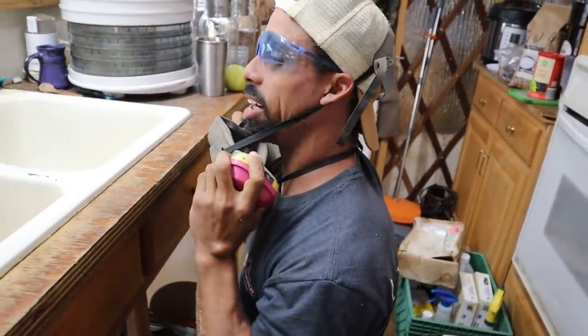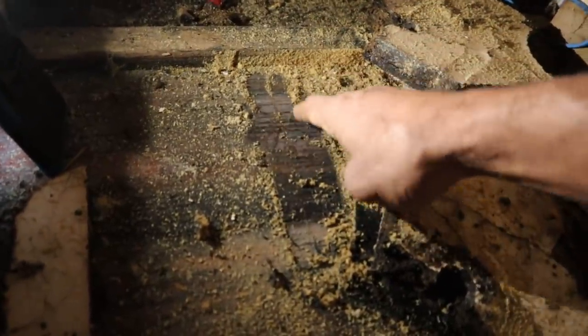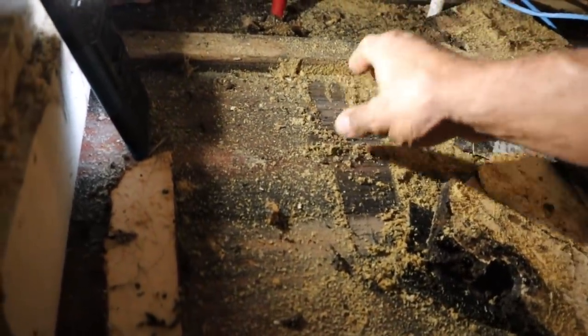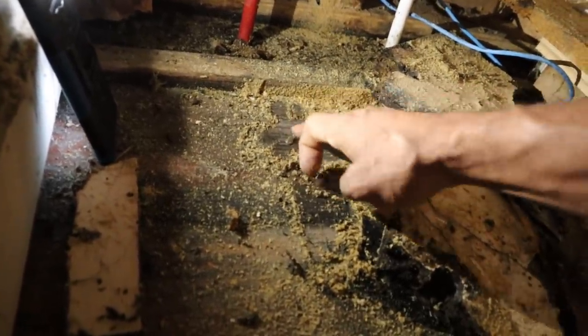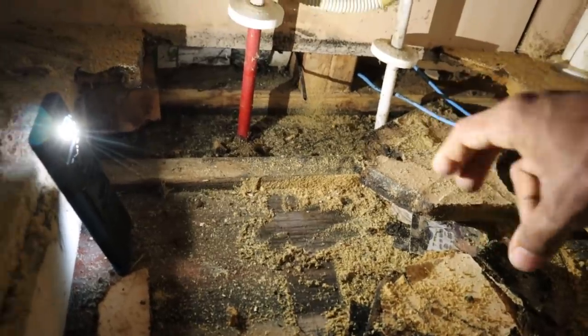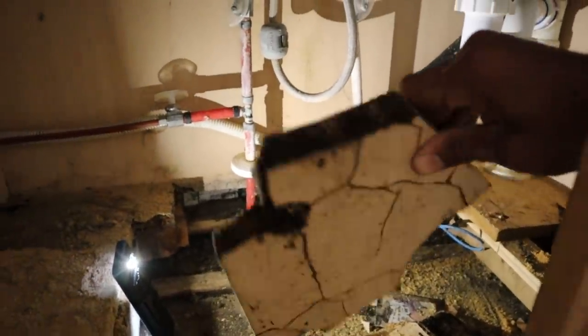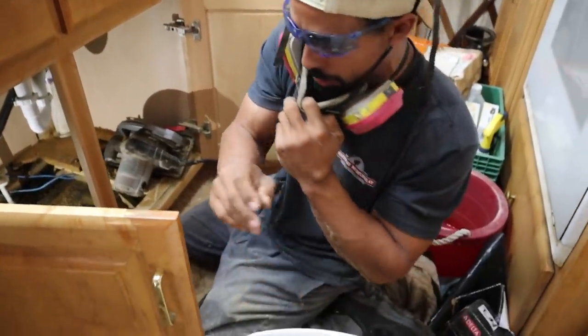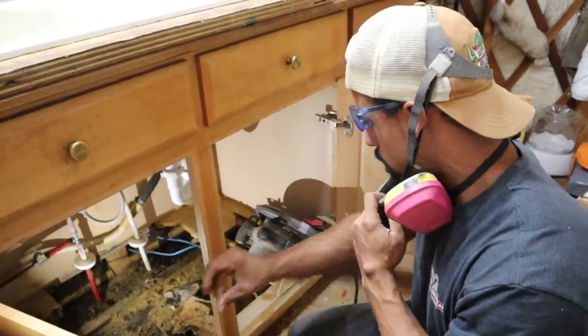Not horrible but not great either. It's definitely wet down here. We can see what we can do to dry it out and get some of that moisture out of here. Don't see any significant wood rot, but this fake wood here has definitely absorbed it — that's getting out of here.